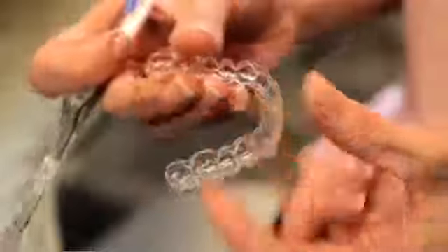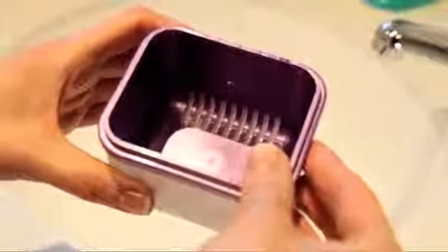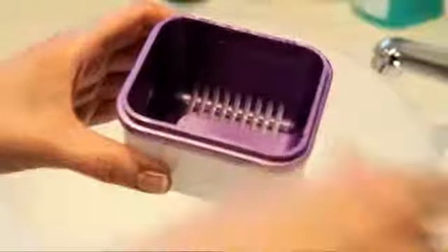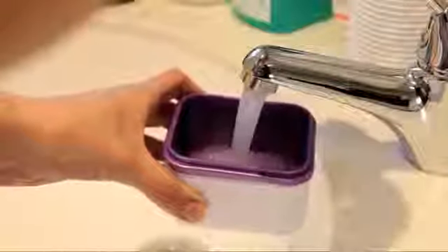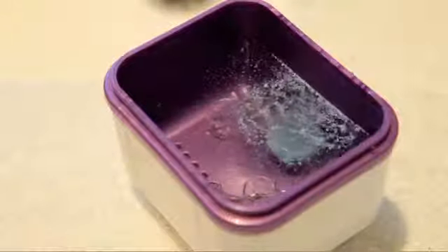For hygiene reasons, put the brace straight in the box when you take it out for eating. The aligner should be cleaned daily with a separate toothbrush to remove food debris and plaque. In your Vitus Orthodontic pack there is a special bar for cleansing your brace. Place your brace in the bath and add some lukewarm water, enough to cover the brace, and then introduce one of the effervescent cleansing tablets.